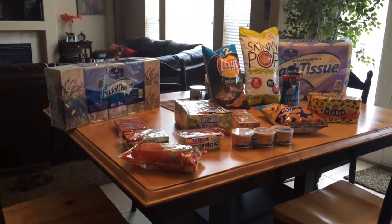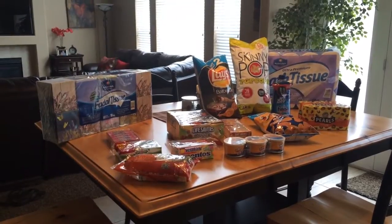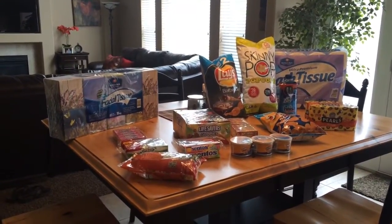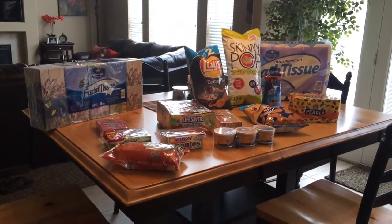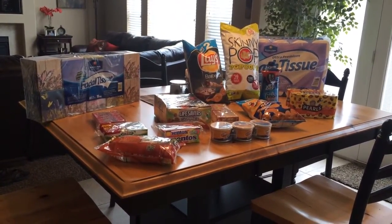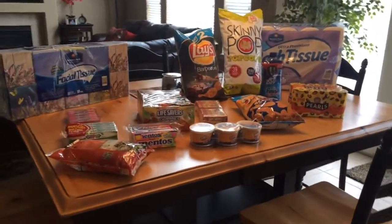Hi guys, welcome back. Today I just thought I'd give you a little glimpse of my Sam's Club haul. My husband and I went to Sam's Club last night and of course we went there to buy Kleenex and toilet paper and cat litter, but without fail we always come back home with a bunch of junk. So let's get started.